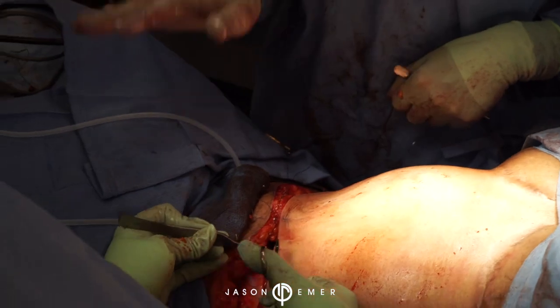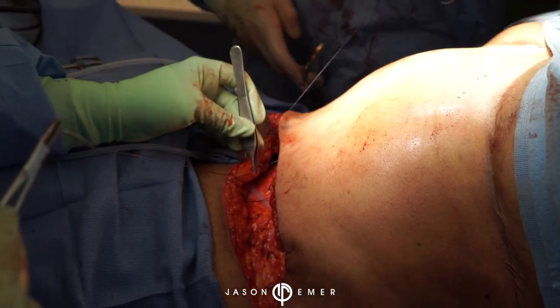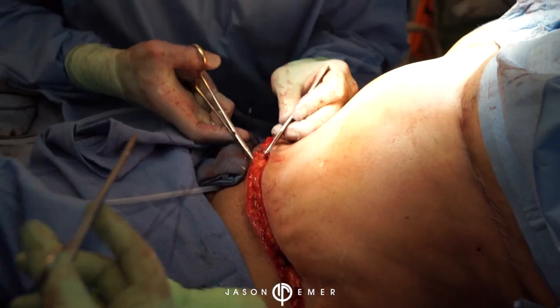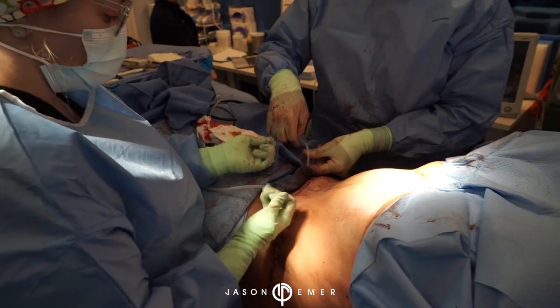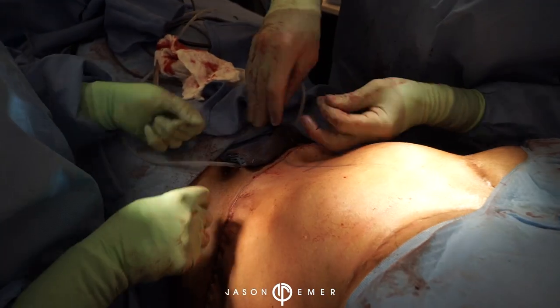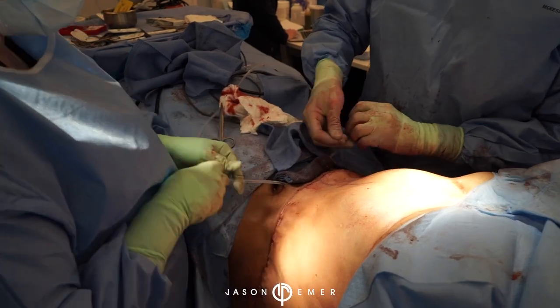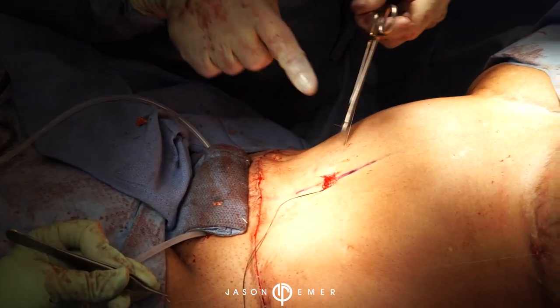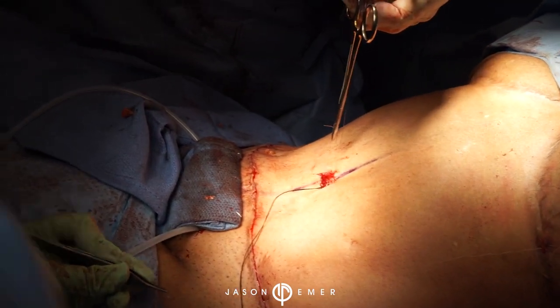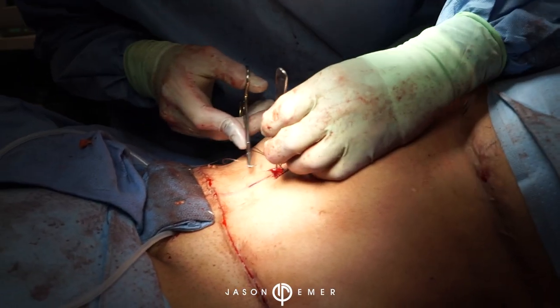Now we are doing the closure of the tummy tuck. We're closing the upper abdominal flap with the lower suprapubic flap, closing Scarpa's layer. Myself and our excellent physician assistant Mallory are doing the closure, and we're going to do three layers of closure for safety and strength. We start with Scarpa's layer, which holds a lot of the strength, then we do the deep dermis, and finally the intracuticular level.